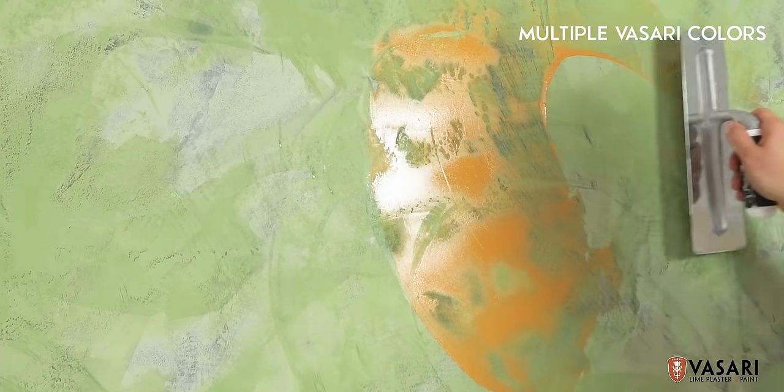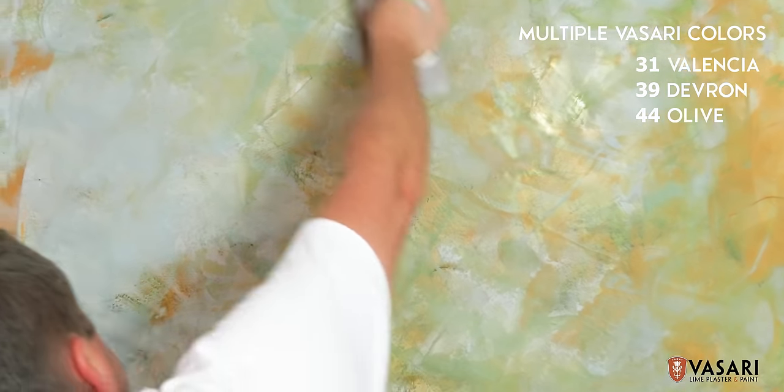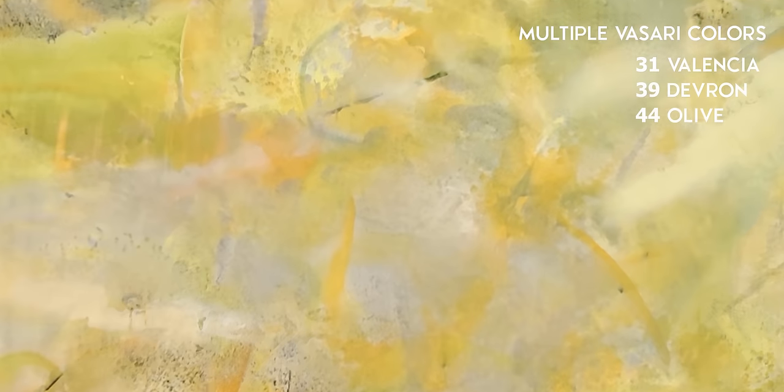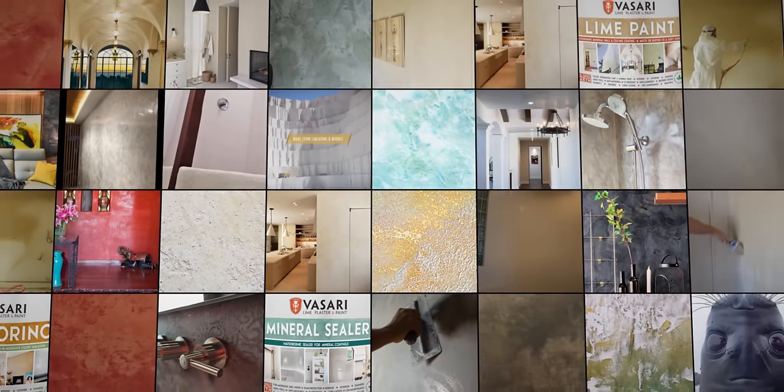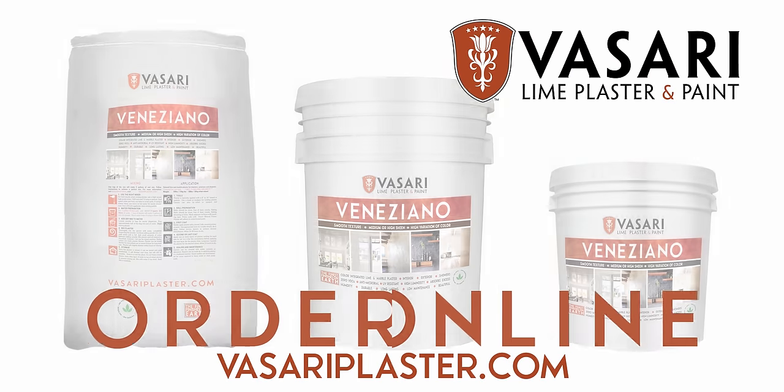Veniziano gives you endless creative possibilities of textures and colors. You can apply multiple colors or use it in combination with our other plasters for more dynamic finishes. Their versatility is truly endless. Consult our website and instructional videos for more information.